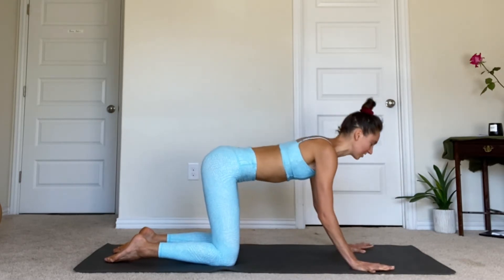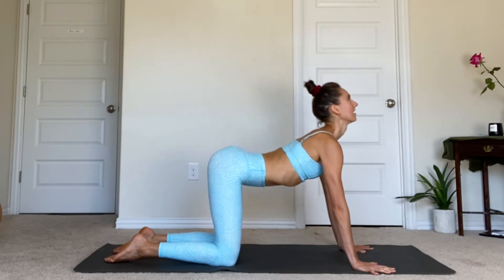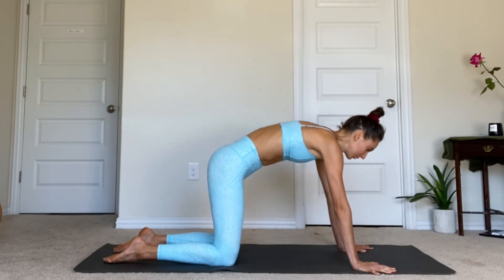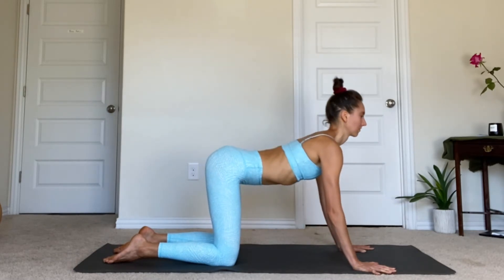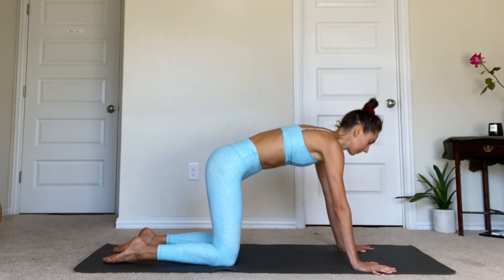Let's do two more. Big inhale, arch the back. And then steady exhale, float your spine into cat pose. Inhale, cow. Exhale, round.